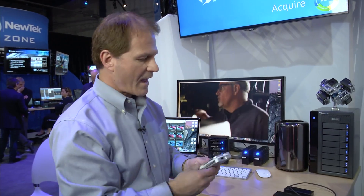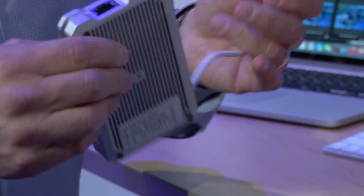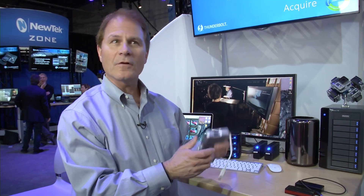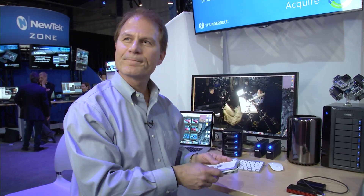Over here we also have a bus-powered 10 gigabit Ethernet adapter — very small, bus-powered, connected to a host with a 10 gigabit connection right there. A lot of innovation going on in the portable space as well. Thank you.